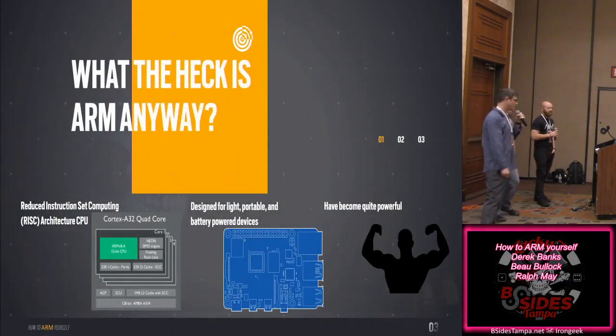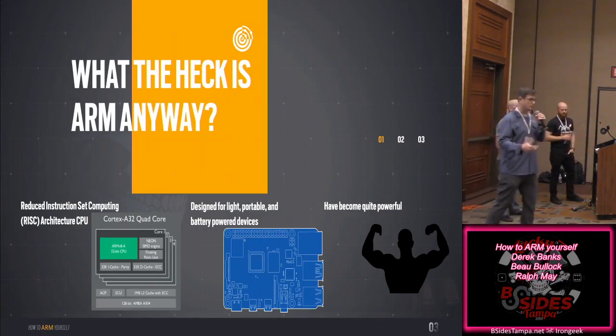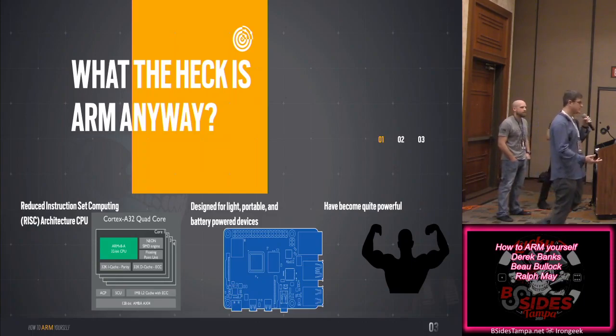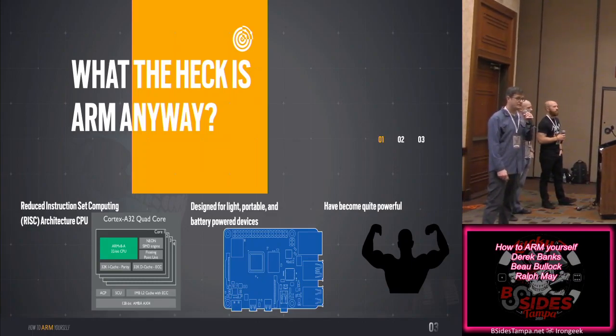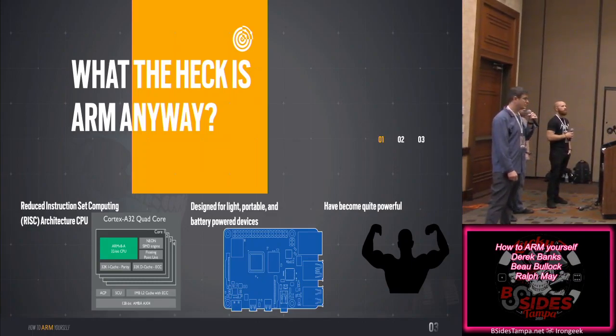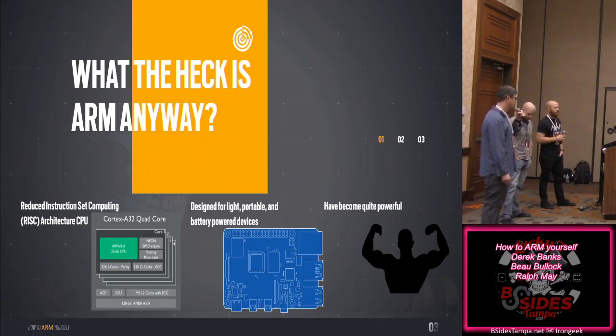So what is an ARM processor? They're small chips — RISC-based, where an Intel processor is CISC-based. It's a reduced instruction set made mainly for smaller, low-power devices. There are around a hundred billion ARM devices in the world. Smartphones, IoT devices — chances are they're ARM. And they've become more and more powerful over the years.